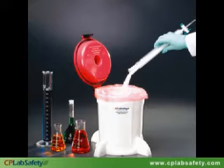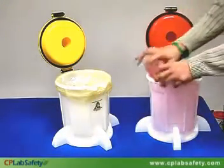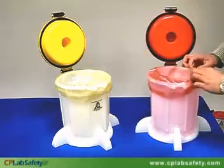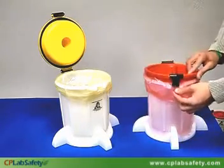Our benchtop solid waste container has the same basic features as EcoFunnel, but is designed to temporarily store solid wastes, such as kim wipes, wet silica gel, radioisotopes, contaminated gloves, wiping rags, and other disposables.